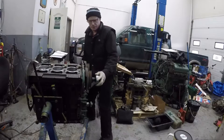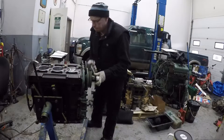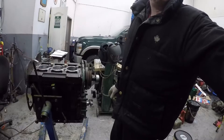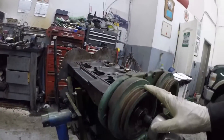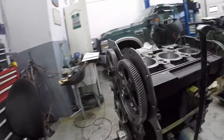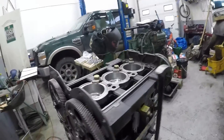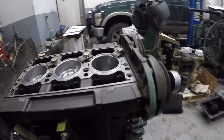I'll show you this camshaft balancer system here. This is unique to the two-stroke Detroits — these off-centered balance pulleys. They've got weights here and here, and then they're opposite on this side here, and that counteracts the vibrations of the engine to make it run smooth. That's pretty cool.